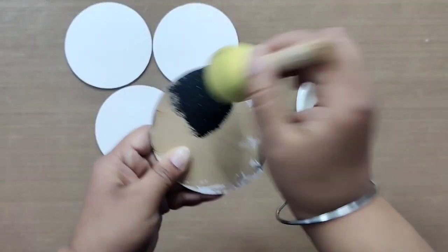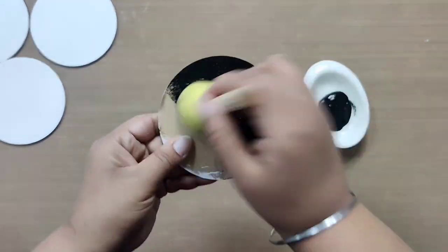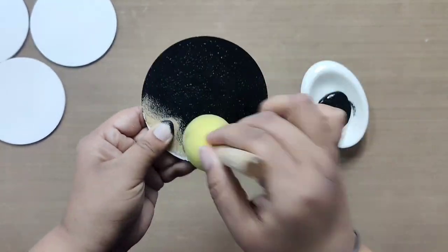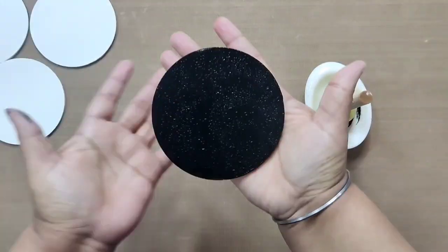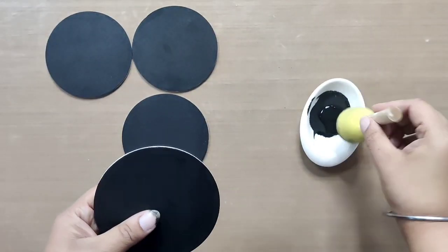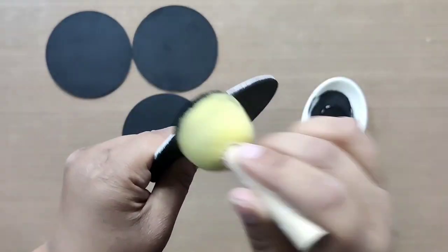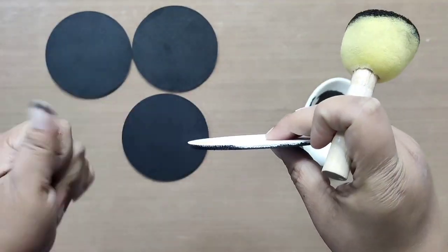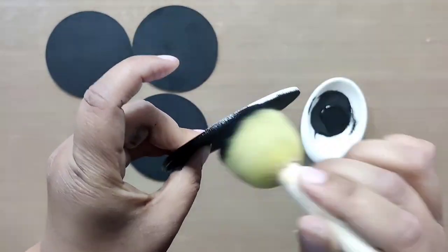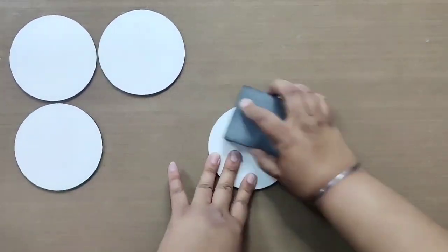On the back side, apply black chalk paint using a sponge jobber — we will only do one coat. Repeat for the remaining three coasters. Lastly, don't forget to cover the edges for a finished look — use either a sponge jobber or a thin paint brush. Once all four coasters are covered, leave them aside to dry. Afterwards, use a sanding block to smoothen the top surface and dust off any extra paint.